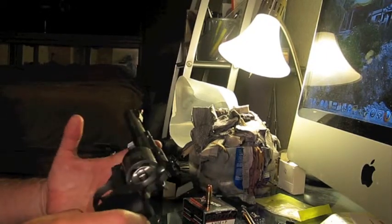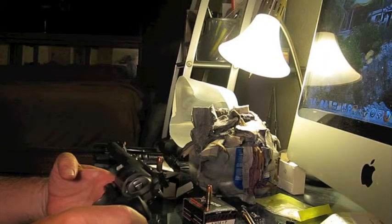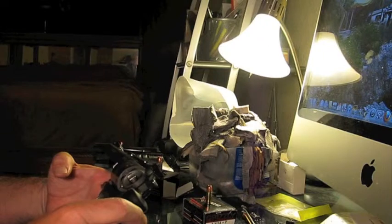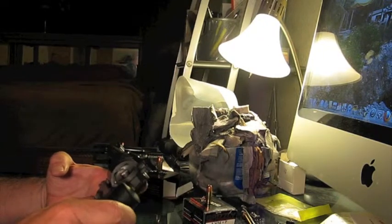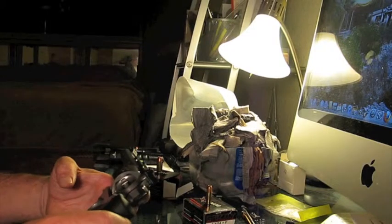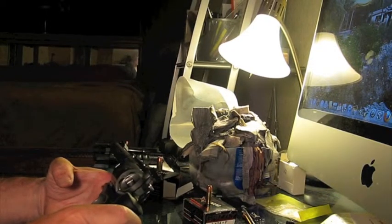This is the weapon. It had three rounds in it when I was shooting the video. All three have been discharged. I have not opened the weapon since then — I thought I'd do that on camera right now. All rounds have been discharged in this weapon.